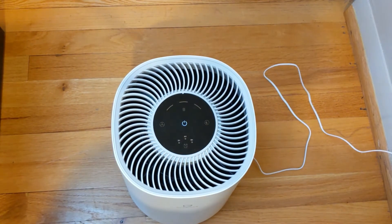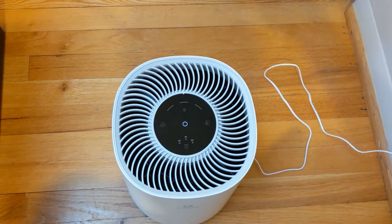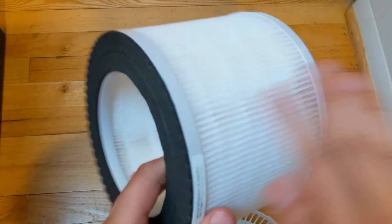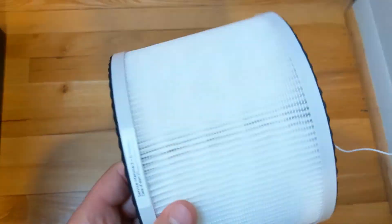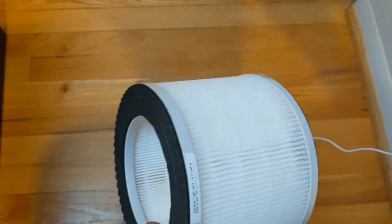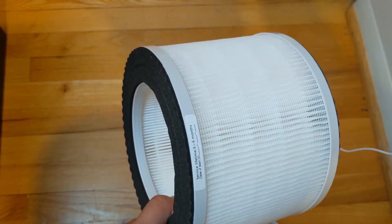I cleaned the filter once — I just used a toothbrush and rubbed it off into the garbage. It's still very clean, so I don't feel like I really need to do it very often. I think it's supposed to last a very long time anyway, so you can do that trick instead of replacing the filter, but it's definitely a good idea to look for replacements every once in a while.